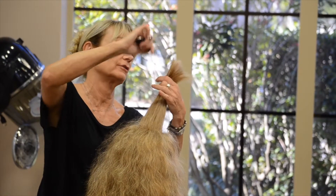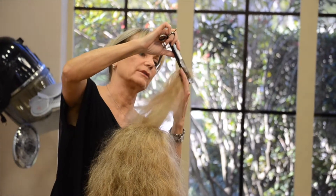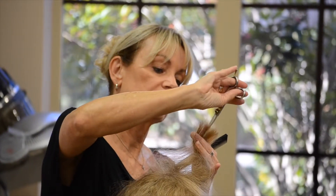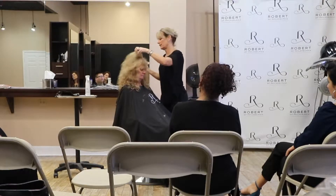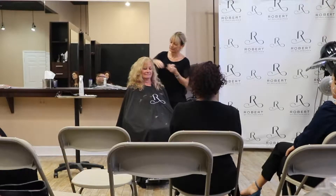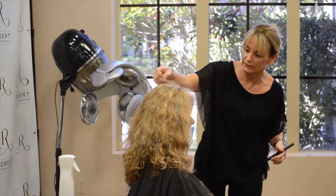If there's wave or cowlicks or movement, don't stretch it when it's wet because it'll pop up and it won't be even. I have her slightly off-center because that's where her hair naturally falls. I'm going to go a little bit deeper here to soften that line without really making it shorter — just creating a few shorter pieces. It's kind of fun to be able to whittle when you have the time.